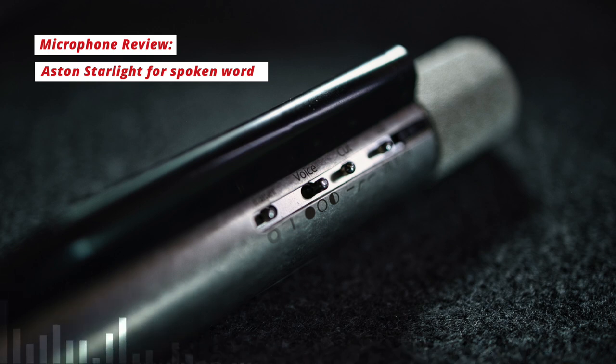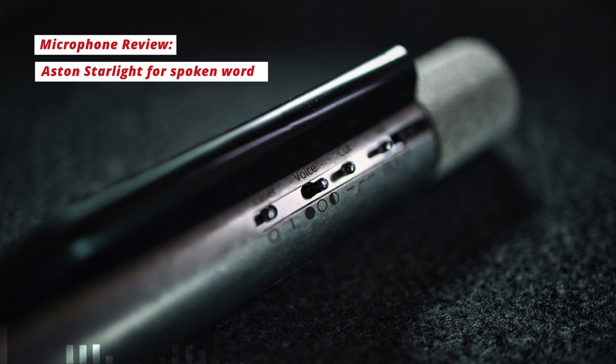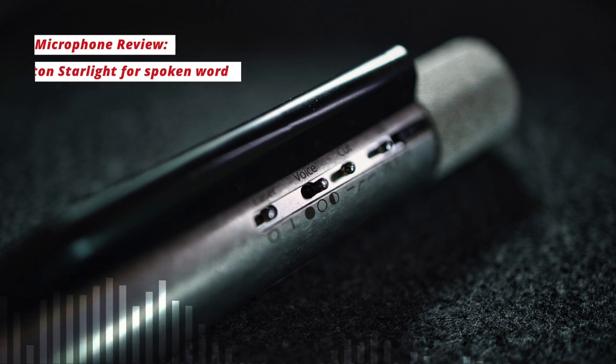I should also mention that I'm using my Golden Age Projects Pre-73 preamp, which is a Neve style preamp, going directly into my Antelope Audio Zen Go interface and directly into Adobe Audition.